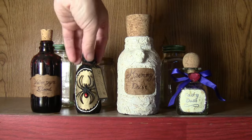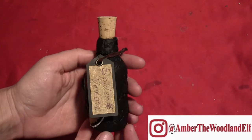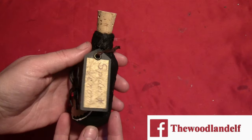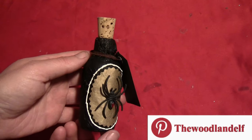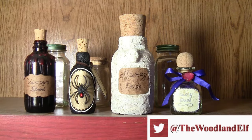I took a little red plastic gem and glued that to the body of the spider to make it look somewhat like a black widow. No hourglass, but it's enough to give you the idea. So here's the finished spider venom bottle, and that just goes back on the shelf with all of my other nefarious potions.